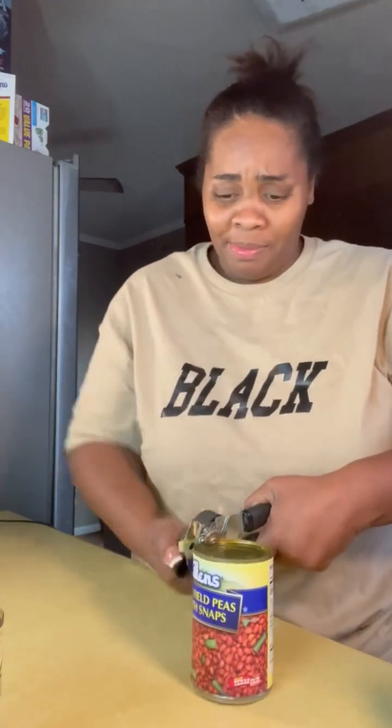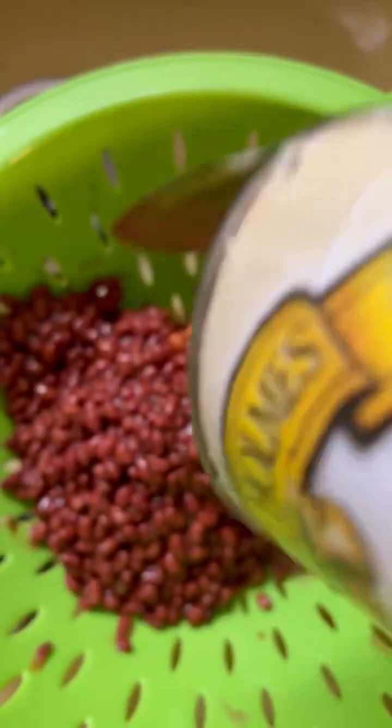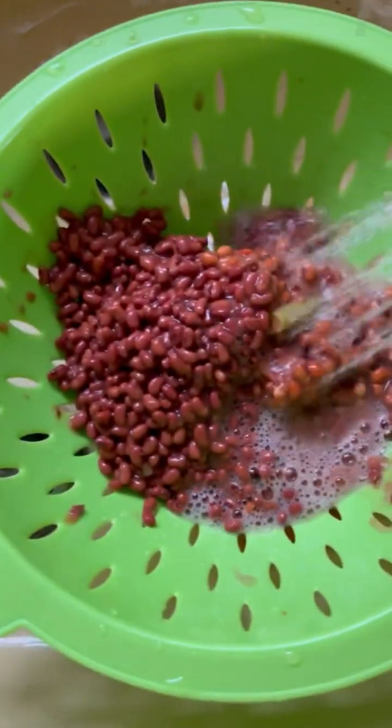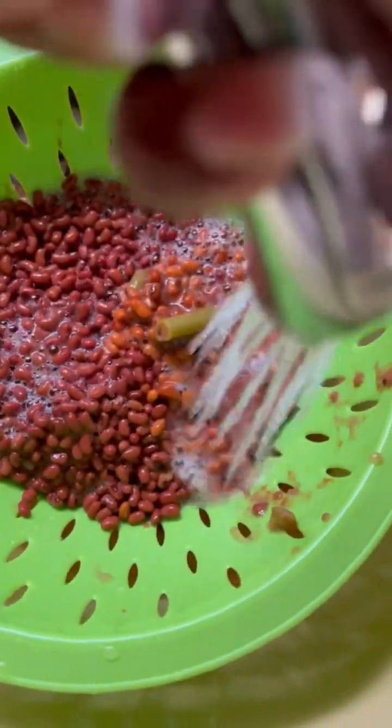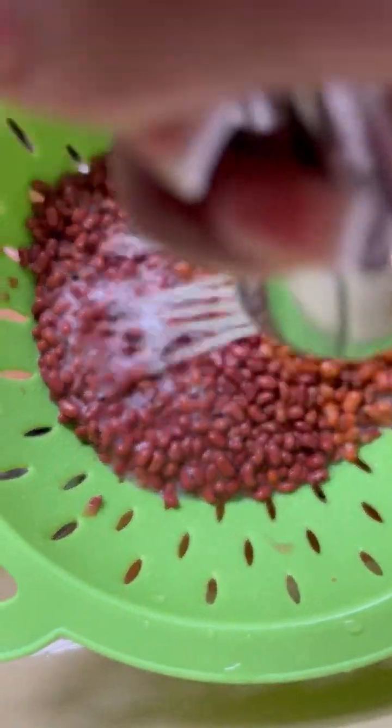Hey y'all, today your girl is gonna be doing some field peas with the snaps in them. Watch how I hook up these field peas. First, let's talk about opening them up - then we gonna rinse and drain them. This is the second can; this is a tiny field pea.